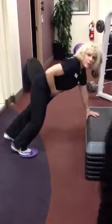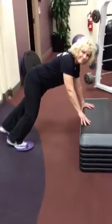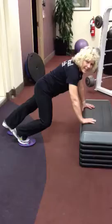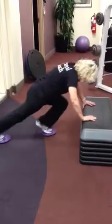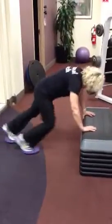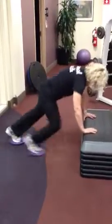So you get your core engaged — a nice plank. It's like you're climbing the mountain.